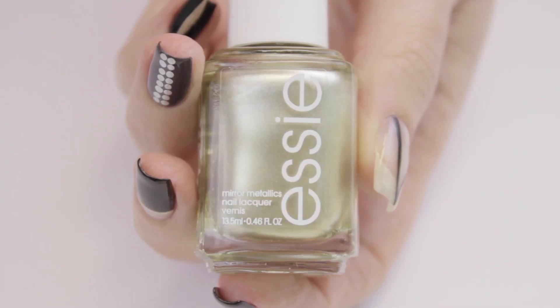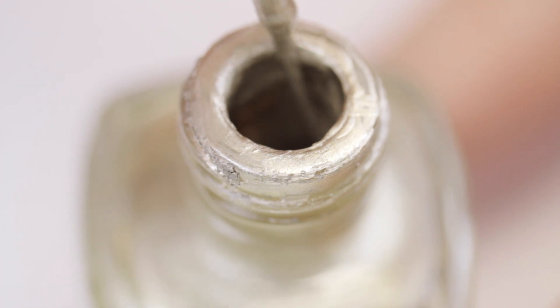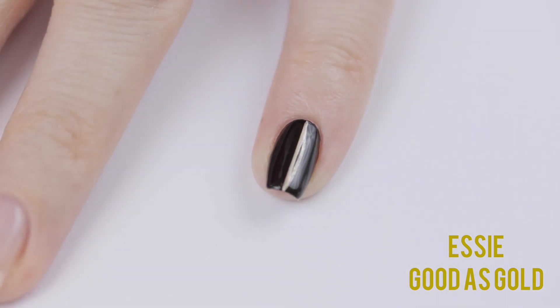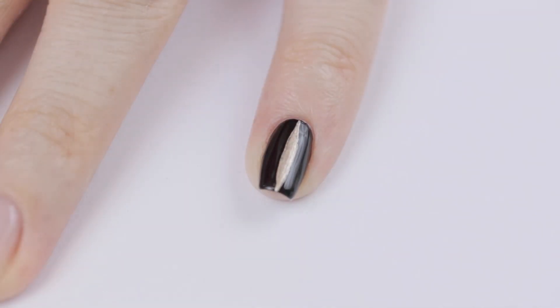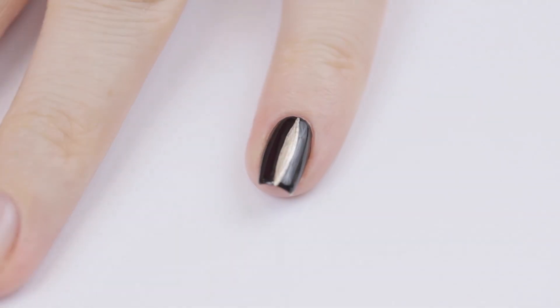Next you're going to need a metallic gold polish and a striping brush. Dip the striping brush into the nail polish and then create a thin gold line vertically down the nail. Then go back in and swipe the line out on each side to make it wider in the middle, like a cat's eye. Take your time while you do this and keep both hands rested on the table.